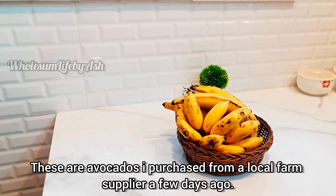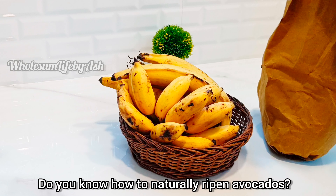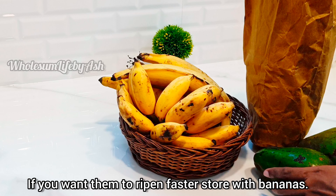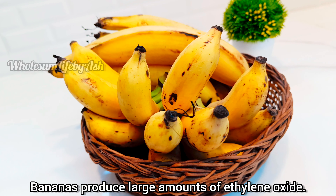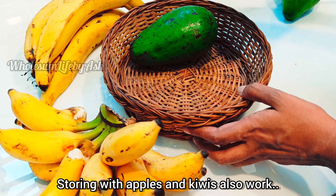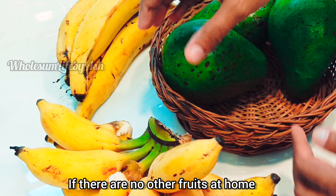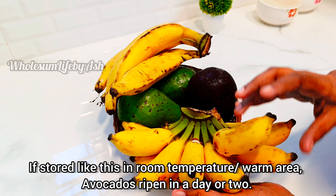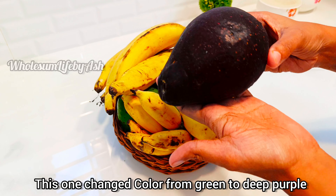These are avocados I purchased from a local farm supplier a few days ago. Do you know how to naturally ripen avocados faster? If you want them to ripen faster, store them with bananas — bananas produce large amounts of ethylene gas. Storing with apples and kiwis also works. If there are no other fruits at home, just cover the avocados in brown paper and seal it. The ethylene produced by the avocado fills the bag and helps in fast ripening.